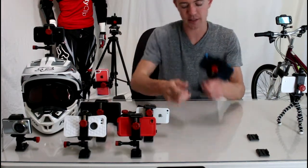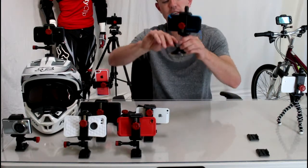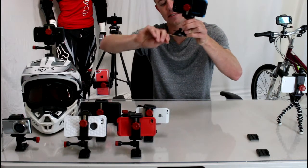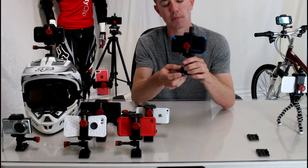This is our suction cup mount. This works really, really well. It's sold as an accessory. You can see here it actually pulls a draw against the glass when it's on there, which helps to make sure your phone is not going to pop off.